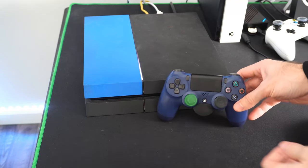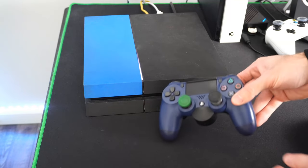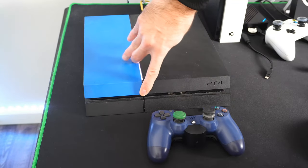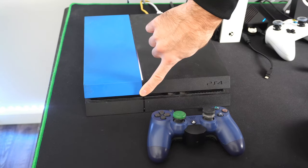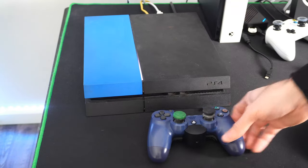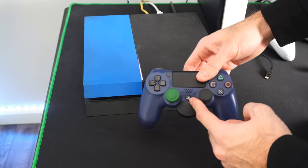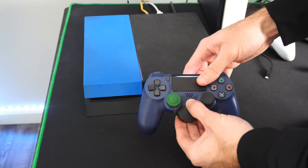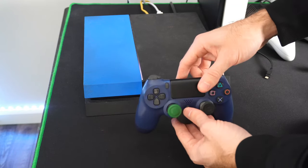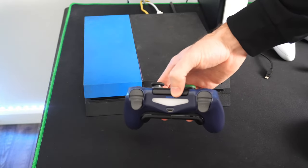The first thing we want to do is restart our PlayStation 4 and our controller. Hold down the power button on the PlayStation and continue to hold it down until it completely turns off — this may take about 5 to 10 seconds. Then locate the PlayStation button on the controller and continue to hold this down. If we hold it for about 5 to 10 seconds, the light on the light bar will completely turn off.